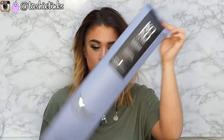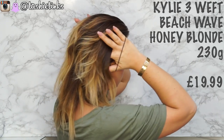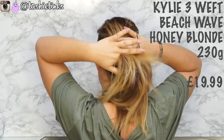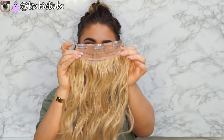Okay, so starting off with hairstyle number one. This is my hair in its natural state — it's not often you guys get to see my hair and how short it is. I cut it recently so it's actually super short. Starting off with the blonde look. This is their Beach Wave Kylie Three Weft and I have got the shade Honey Blonde. These are $19.99 — super cheap. This look is so quick and easy to do, like it's unreal. Perfect for a holiday or, as I said, festivals.